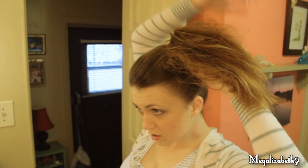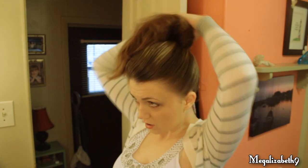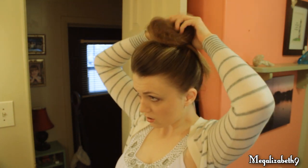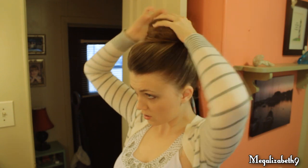And then you want to take the teased ponytail and shape it around the base of your ponytail — that's what's going to make the messy bun. And since this is messy, it doesn't have to be absolutely perfect. This is just a quick, easy hairstyle.